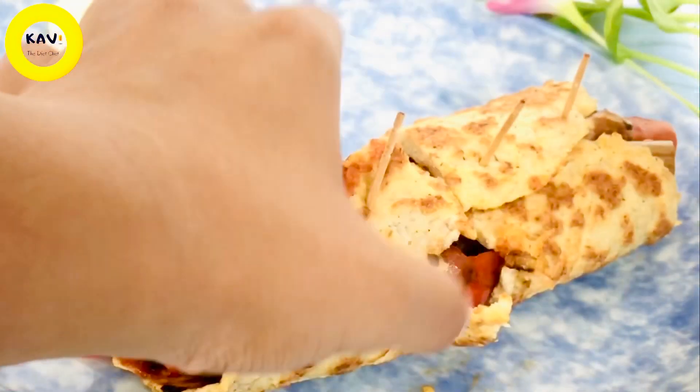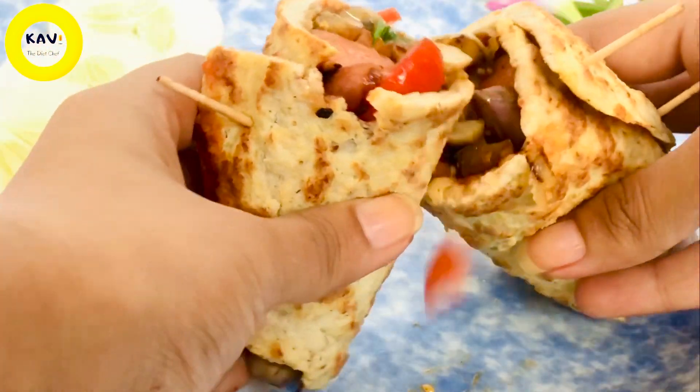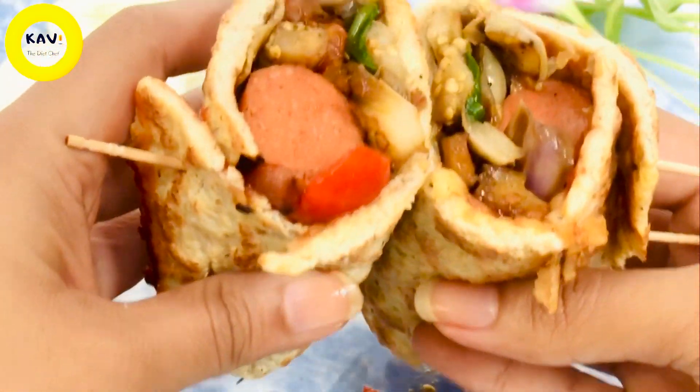Hi, my name is Parise, and I'm going to show you a lot of fun.